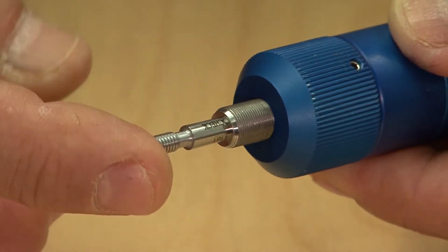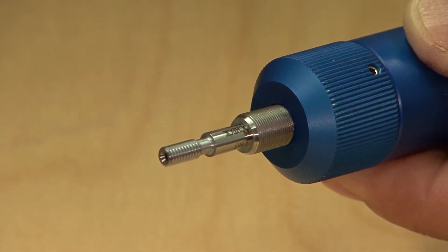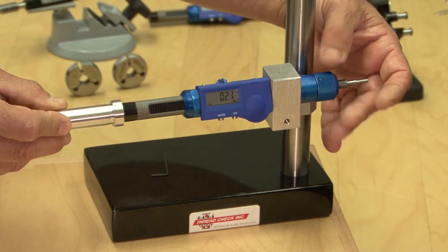For high limit no-go inspection, a no-go gauge can be inserted into the back end of the unit. It can also be mounted in our universal gauge stand.